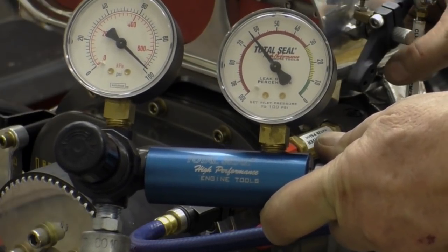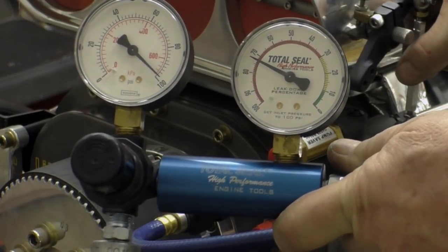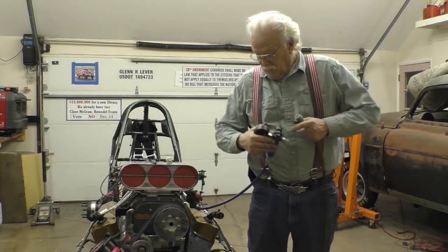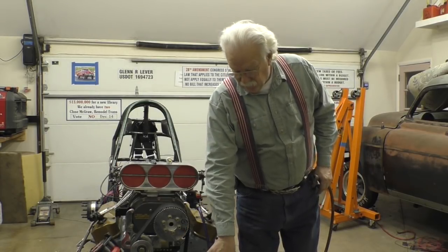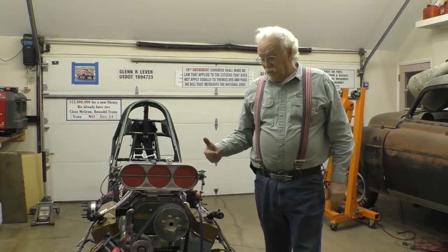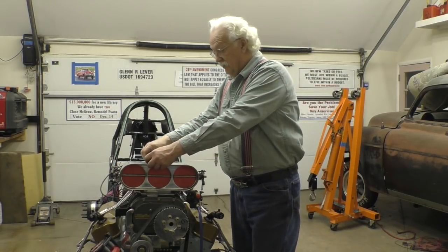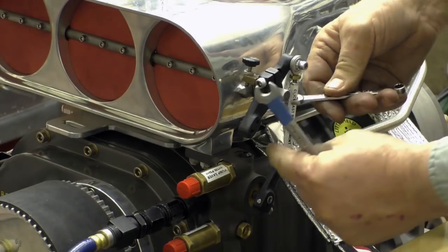Shortening it leans it out, lengthening it richens it up. We want 70%. Obviously you don't have this gauge when you're in the staging lanes, but you can have a feel for it — you can look at a tachometer, know where it's idling, and tell whether you need to lean it out or richen it up. Then once you've got what you want, you have to come back and tighten up these jam nuts again.